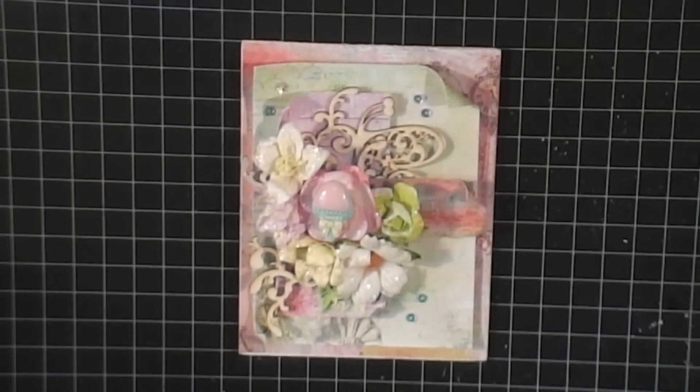Hey everybody, it's Tamika and I am back with another episode of Case of Cards Tuesday. This is episode number 45. When I started Case of Cards, I thought I was going to complete a whole year and I stopped at 43 for a long time. So here I am with episode number 45 and I will continue my weekly episodes until I get to 52, because I said I was going to complete a year's worth of Case of Cards.